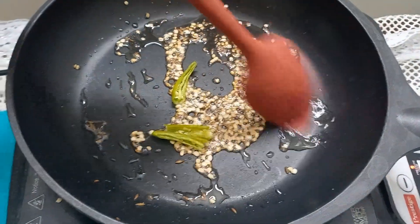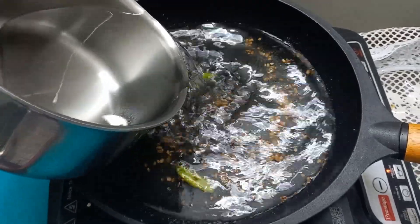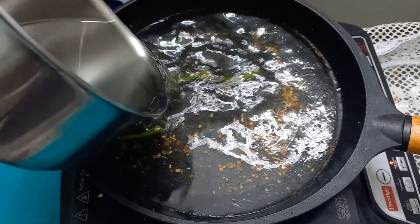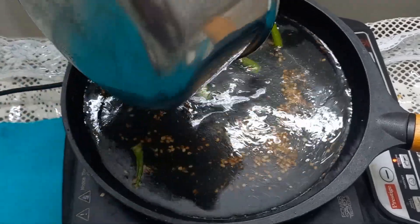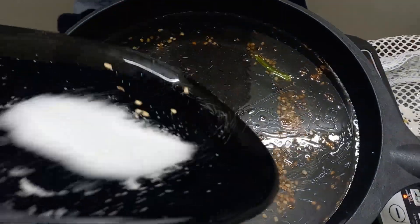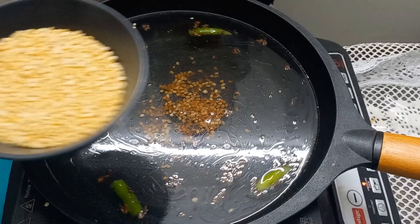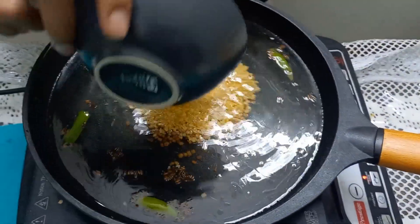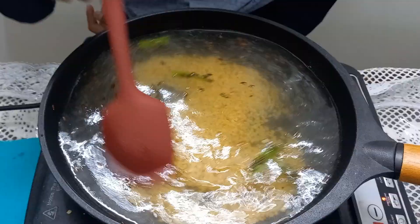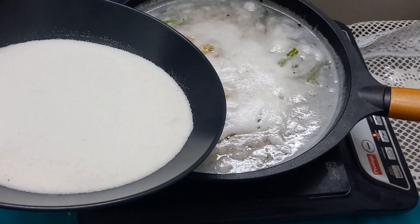Then add 1 chilli. Now add 4 cups of water and around 1 teaspoon of salt. Now add 1 cup of moong dal. After the water boils, add 1 cup of rice rava.